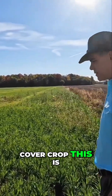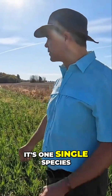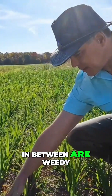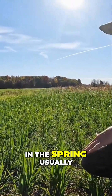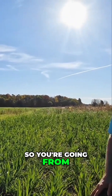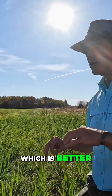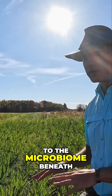This cover crop is kind of the conventional type — it's one single species covering the entire area, probably oats. All the species in between are weedy species coming up in between. In the spring, what they usually do is till it again. So you're going from tilling and leaving the land completely bare, to tilling and then putting a cover crop, which is better — you're holding the soil and giving some nutrients to the microbiome beneath.